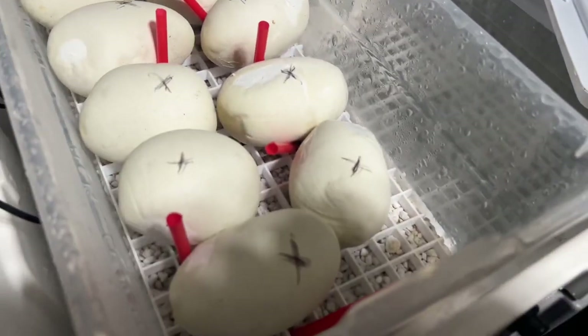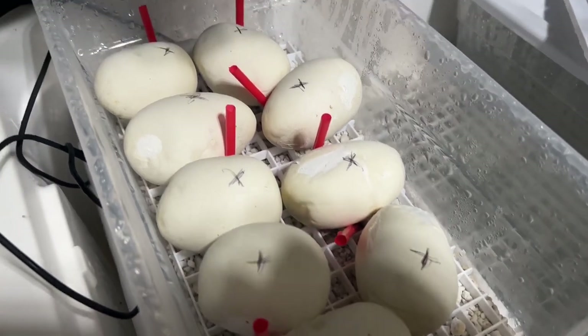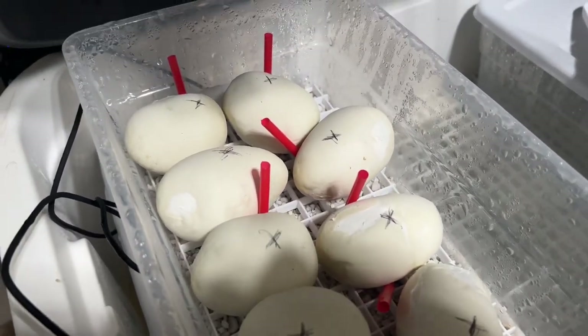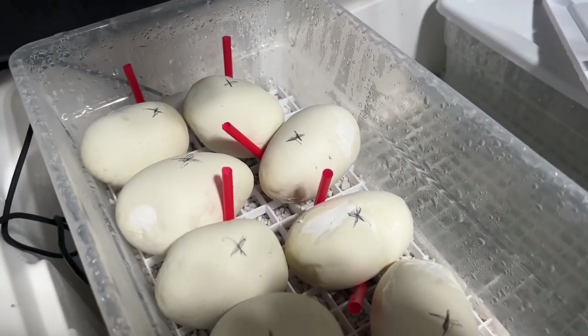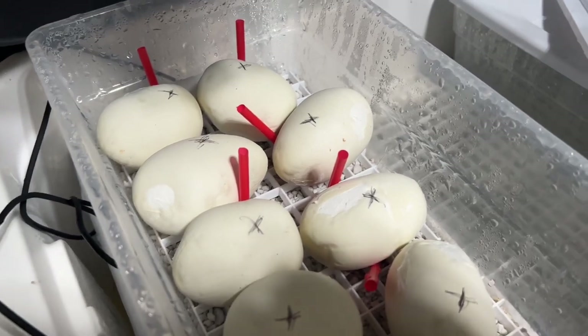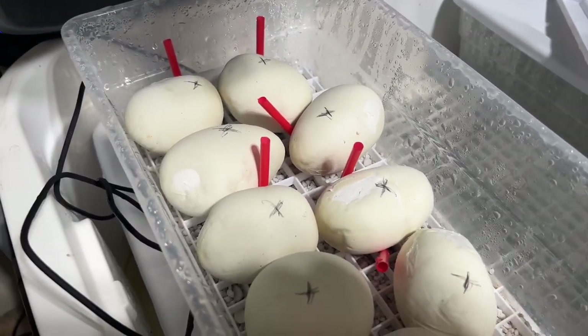These guys are still looking good. I like to check the tub and check the eggs, try to wipe down the lid so that there's not too much water dropping on the eggs. I'm going to go ahead and close these guys back up and I look forward to showing you guys the future babies in this clutch.